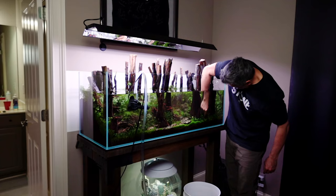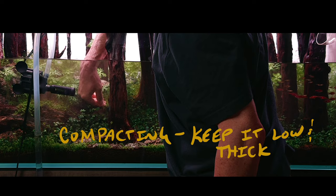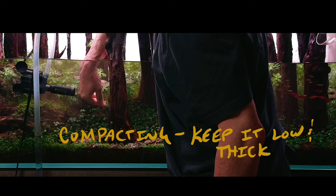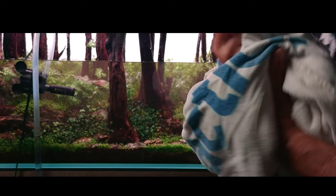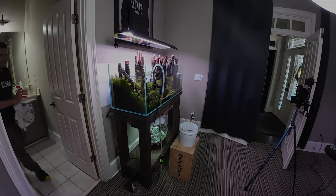An interesting fact about this tank is that all that wood is just standing there — no adhesives in this tank. You can see when I bump it, it moves around. I'm squashing the dwarf baby tears down to the substrate, which is a nice trick to keep it nice and compact. Always carry your towel around with you to minimize drips.